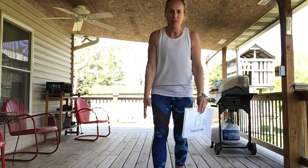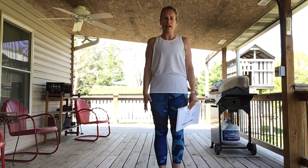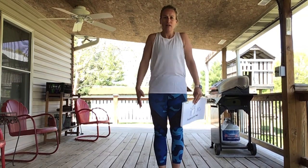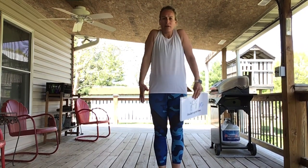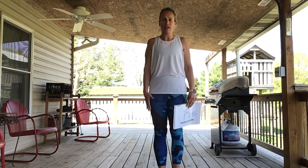Alright, our shoulders up and down — shoulder shrugs. Remember, we're getting our shoulders to our ears with nice straight arms. Let's do that together, ready? Up down one, up down two, up down three, up down four, up down five, up down six, up down seven, up down eight, up down nine, up down ten. Great work!